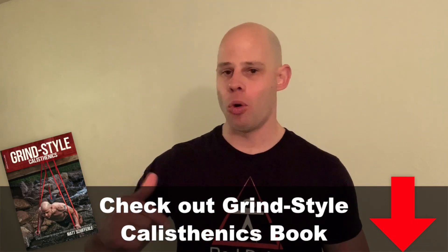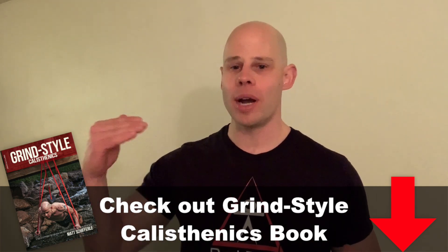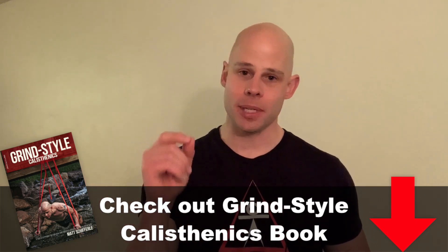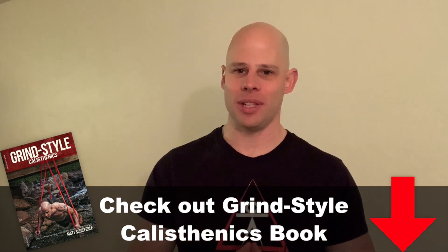That covers everything you should understand about weighted calisthenics training — how to maximize it, when to use it, and how to minimize injury risk. If you have questions, leave them in the comments below. Check out my book Grind Style Calisthenics for more on how to progress to weighted calisthenics and program these things in a safe and effective way for building muscle and strength. Thank you very much for watching and listening — talk to you next week. Till then, be fit, live free.